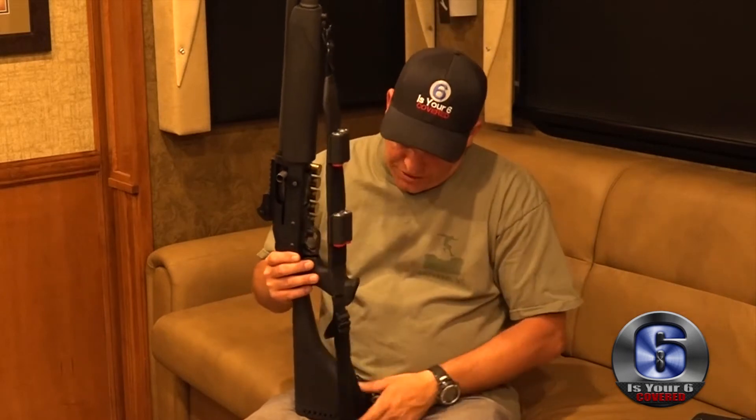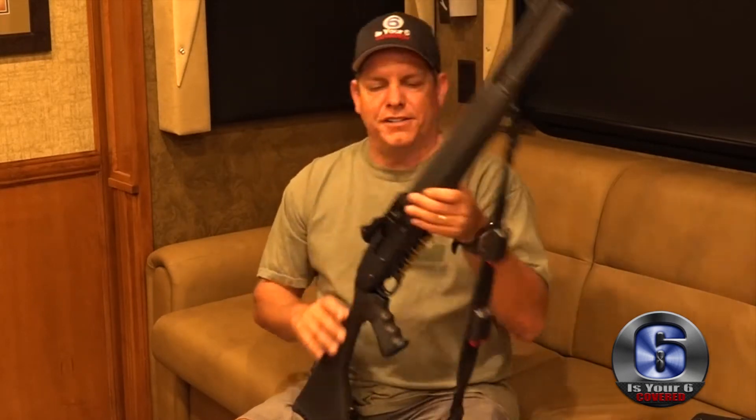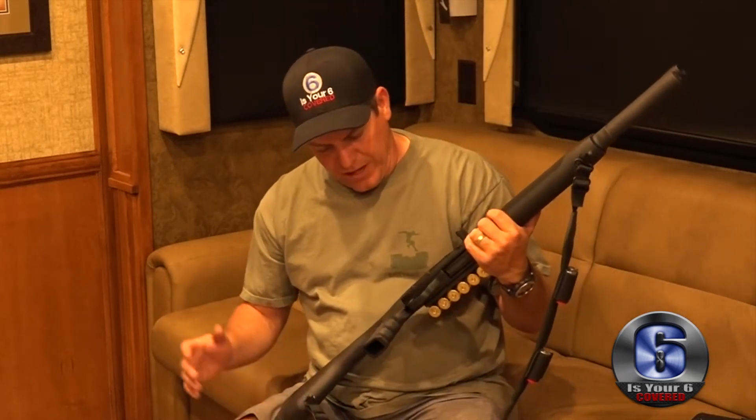Inside here I've got double-ought buck, and then I've got some birdshot on here as well — seven and a half. If you guys are interested or even care, something that's nice about this shotgun is...